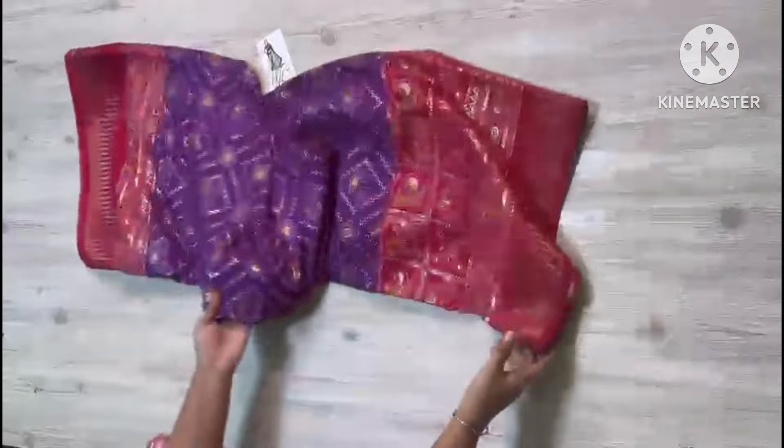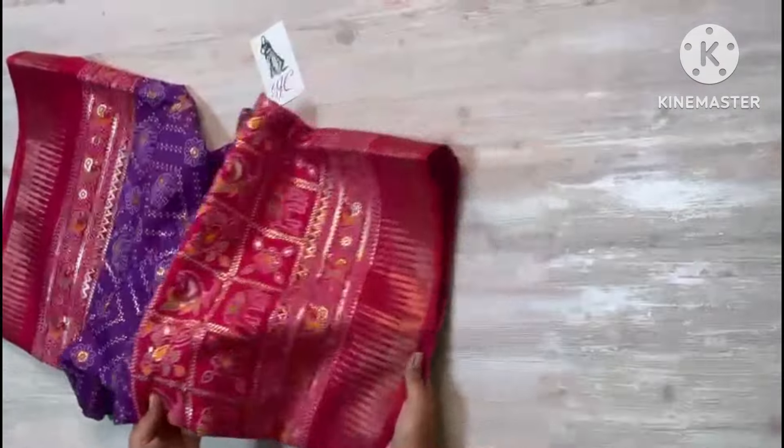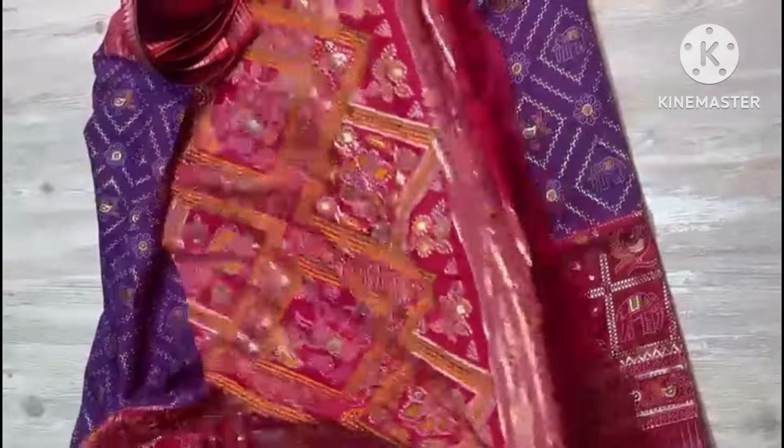Sari collection is here and in a nice budget range. Sari all over — beautiful prints are all over and contrasting temple-weaving borders. Weaving borders, and have a look. Purple with red combination — pallu, so nice pallu.